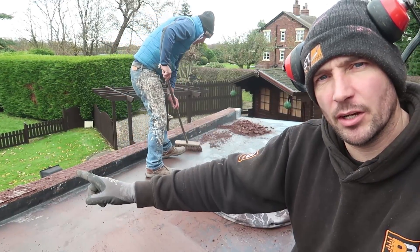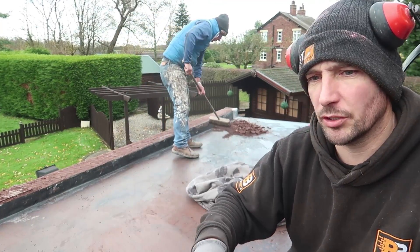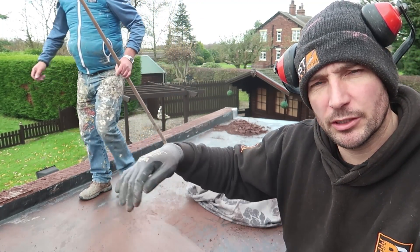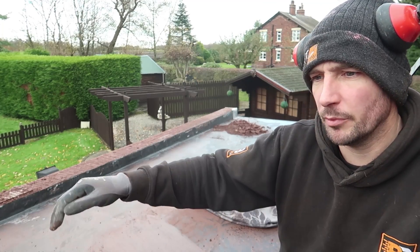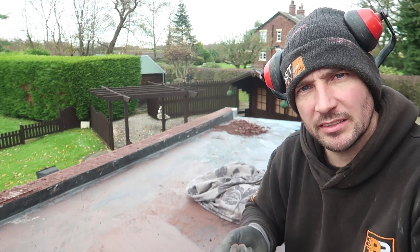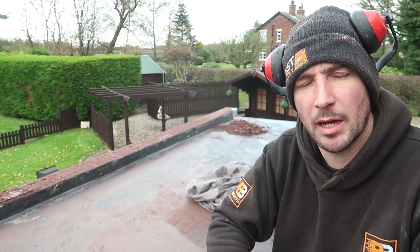So we've got halfway up here now taking the old bed of mortar off, which is quite soft and damp. What I've had to do to make things easier is just make some small incisions with the grinder all the way up on top of the brick, just scoring the top of the brick, then Casey's just tapping them off with a bolster and hammer.